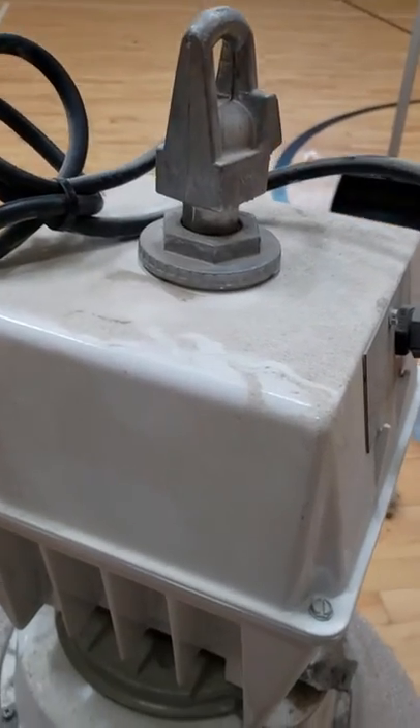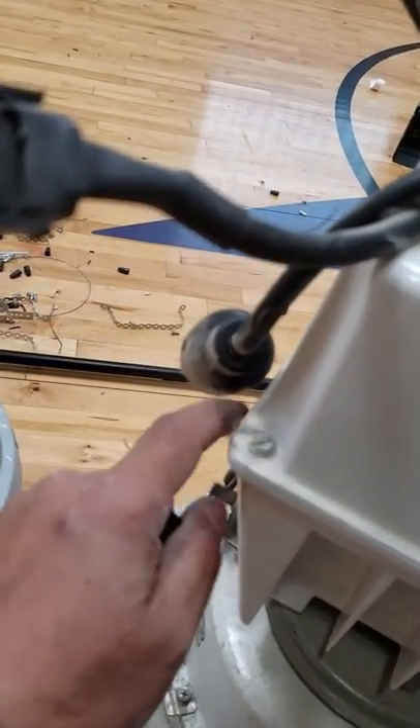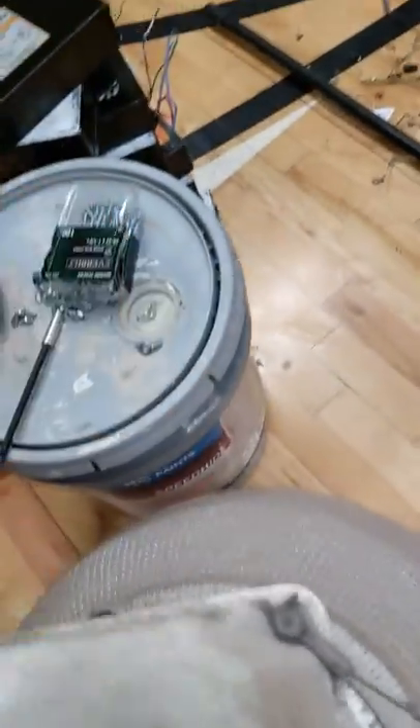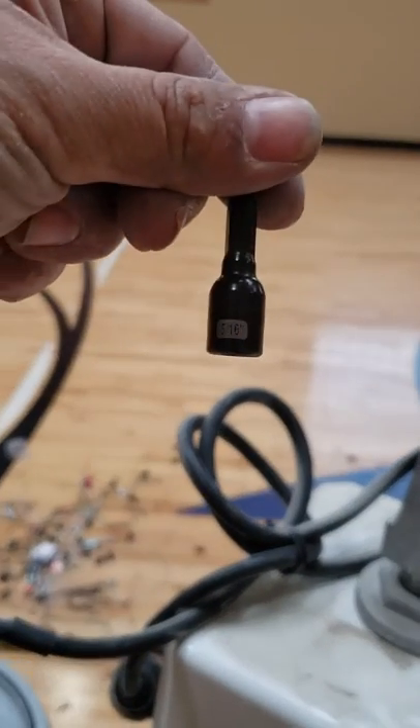Once you have it down, you're going to remove all four screws — they're on every corner. You're going to use a 5/16 inch nut drive to remove them.